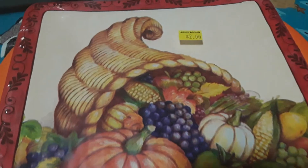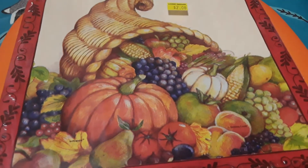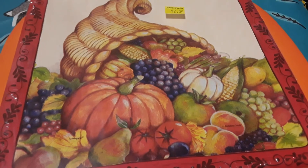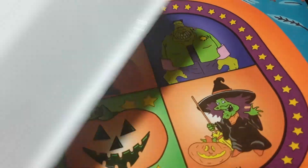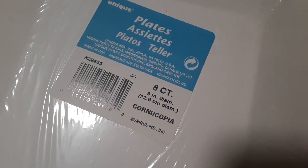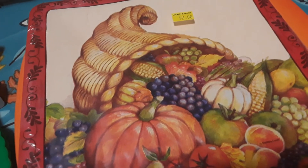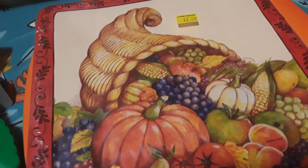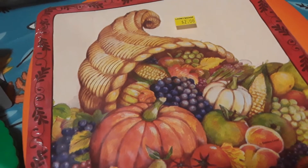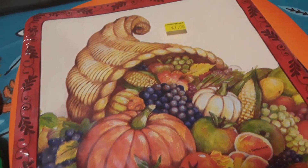This first item here is paper plates, they were two dollars, and they have this beautiful scene of a cornucopia with lots of fruits and vegetables on it. There are eight in the package — nine inch in diameter. I'm planning on using these and the other ones I got from the Absolute Dollar, cutting them into puzzle pieces for a November activity for American Thanksgiving, so my son can put them back together.